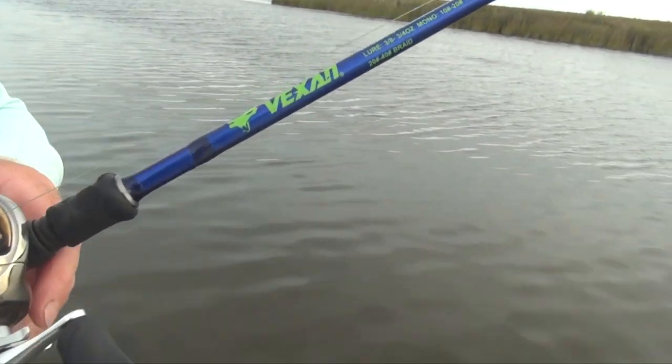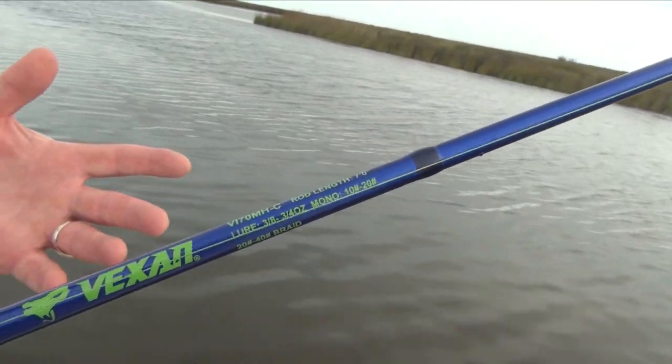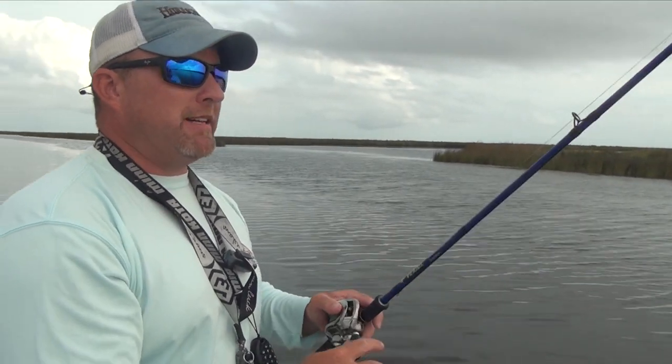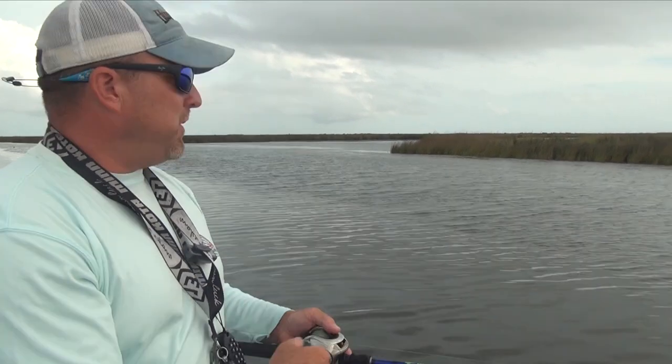The rod I'm using is a Vexing rod — it's a seven-foot medium heavy. I'm a medium heavy fan in pretty much everything. This rod's action is great, the feel of it is absolutely amazing. It's got a medium-fast tip — not overly fast and definitely not soft.